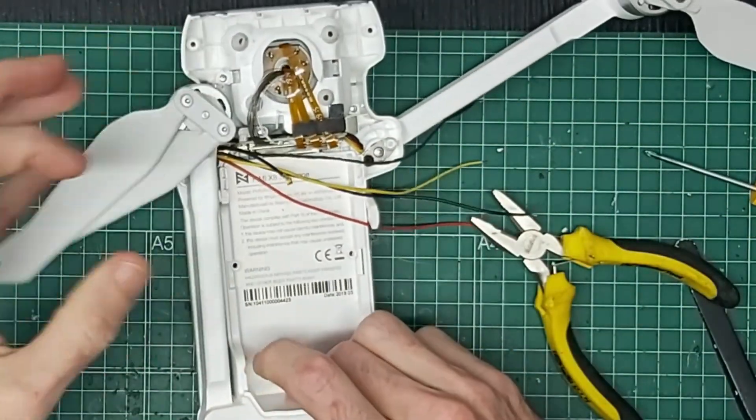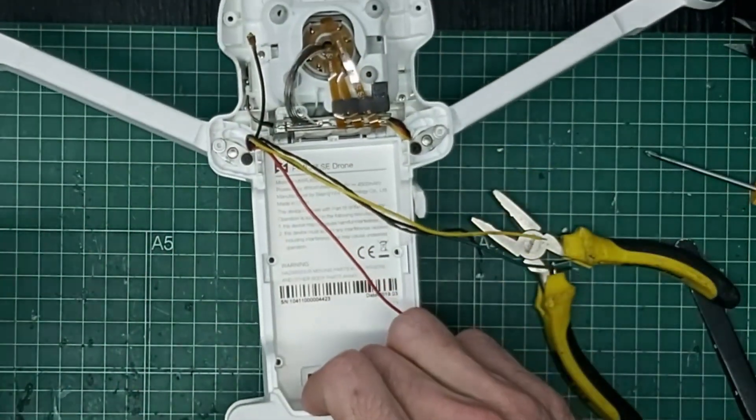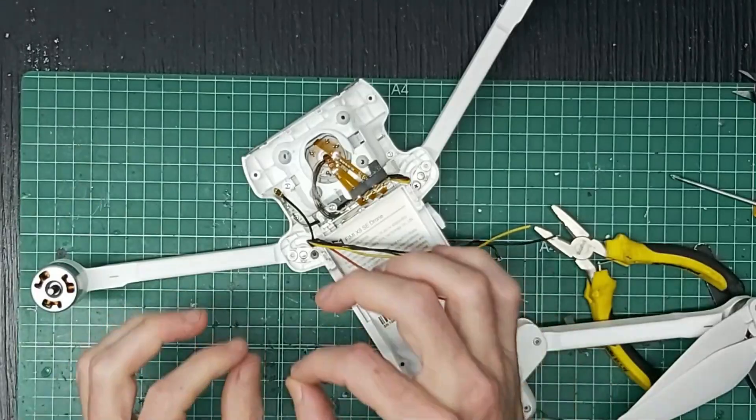Ahora cerramos esta, abrimos esta y abrimos esta. Como veis, ya está puesto. Esa es la manera correcta para que no tengáis el brazo ni abierto ni medio cerrado, esa es la correcta.